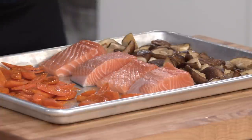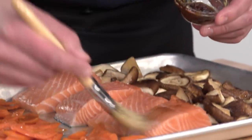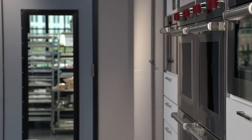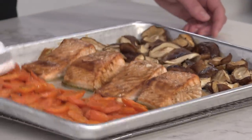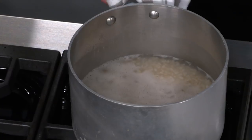Brush the salmon on all sides except the skin with hoisin glaze — about two teaspoons total, a half teaspoon per fillet. Hoisin adds sugar, salt, savory umami flavor, and it's convenient when you have lots of components. Return to the oven at 275 degrees for 10 to 12 minutes, targeting 125 degrees in the center for moist, perfectly cooked salmon. The vegetables and salmon come out with nice browning on the mushrooms and salmon right at 125 degrees. At the same time, the rice is done after about 30 minutes — drain it pasta-style.